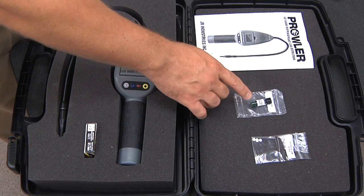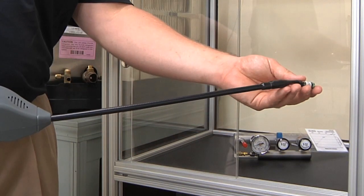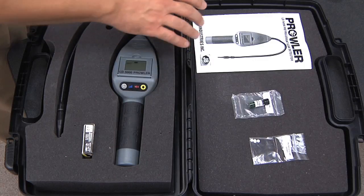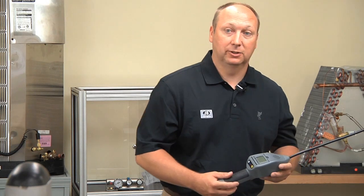It also comes with a leak test vial, which is very important. If you're questioning whether the leak detector is working properly or not, you can use the test vial to ensure that it is. It also comes with a very detailed instruction set to instruct you on how to use your leak detector.